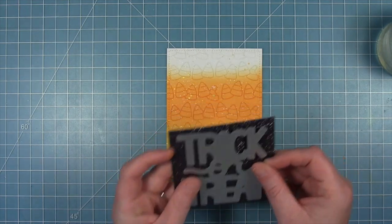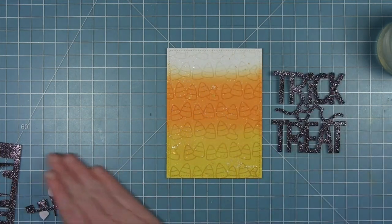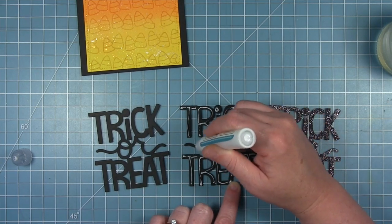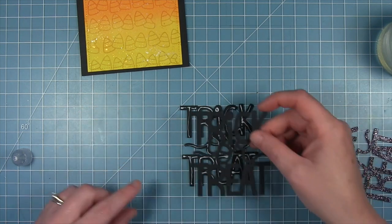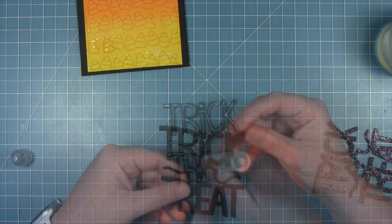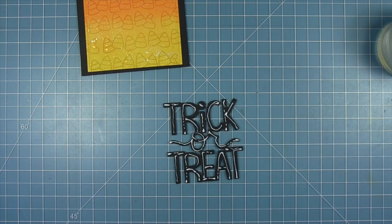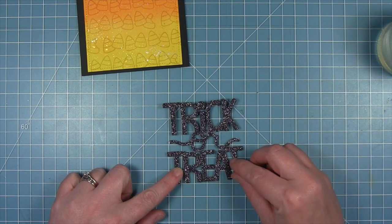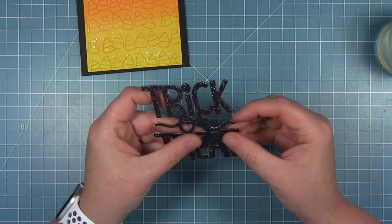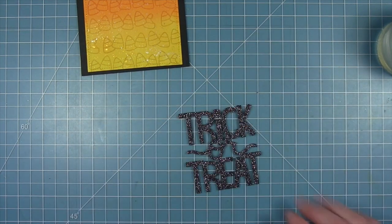Now I'm using the Giant Trick or Treat die and cutting this sentiment from some black glitter cardstock. I'm also going to cut it from some plain black cardstock and stack these up so I get a really thick die-cut sentiment. I've got two plain black ones — I'll stack those together using liquid glue and then add liquid glue and stack the glitter one on top. This is a really fun way to give that sentiment a little more height and dimension off that background without worrying about a bunch of small foam squares behind it.